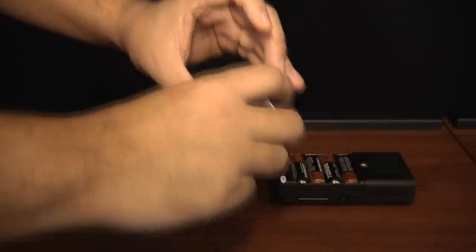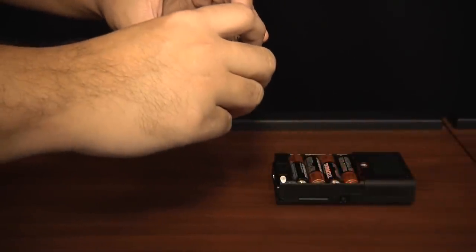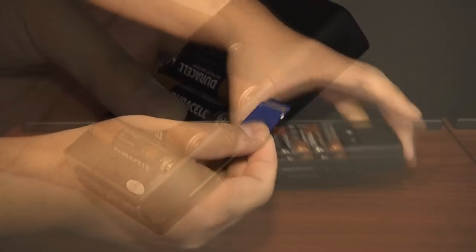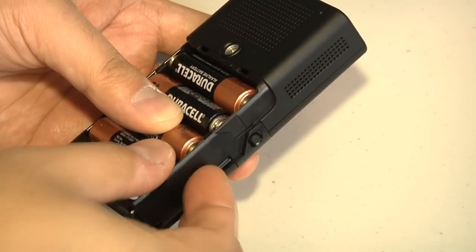The E1 has several input options, starting with the aforementioned SD card slot. With the card slot built into the bottom of the unit, you can pull an SD card out of your digital device, plug it directly into the E1, and have the option of immediately projecting your images and videos on a wall, screen, or other projector-friendly surface.